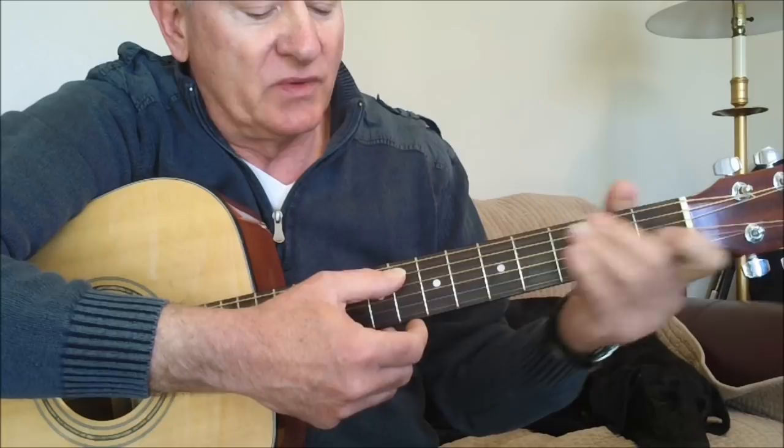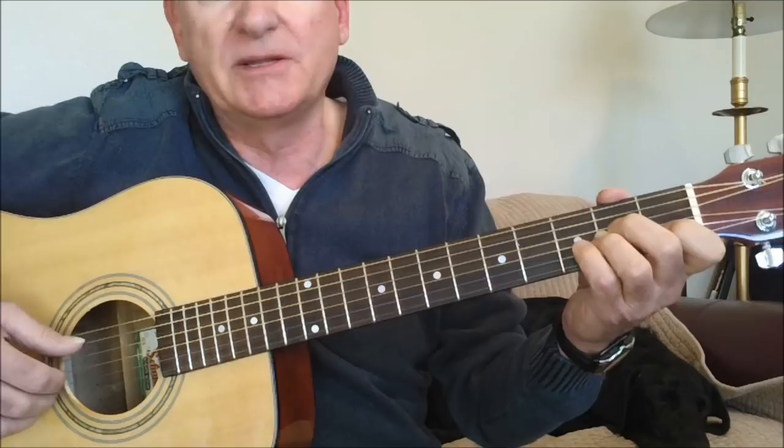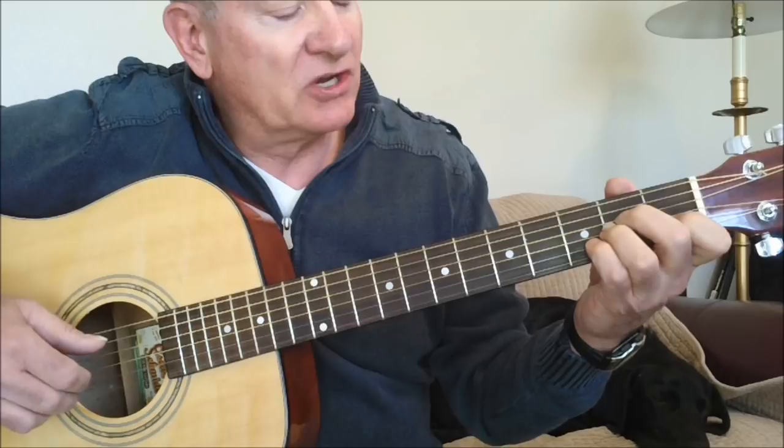In the intro we only played the five, six, five, six rotation. Now we're going to go to a three-note rotating bass — five, four, six, four — and it goes like this.